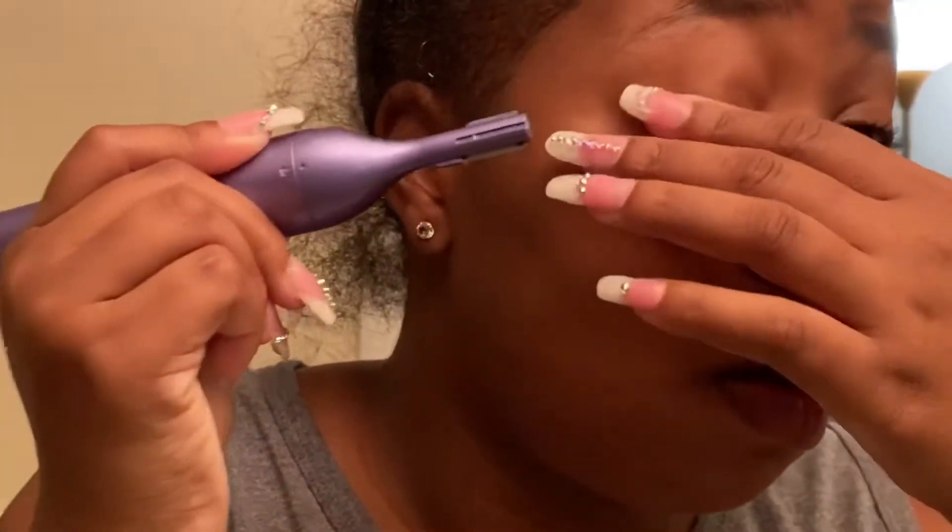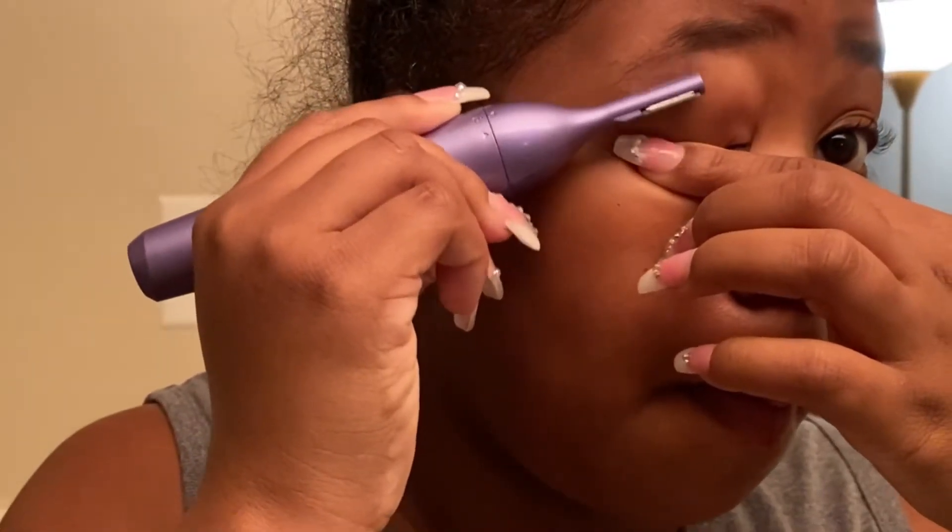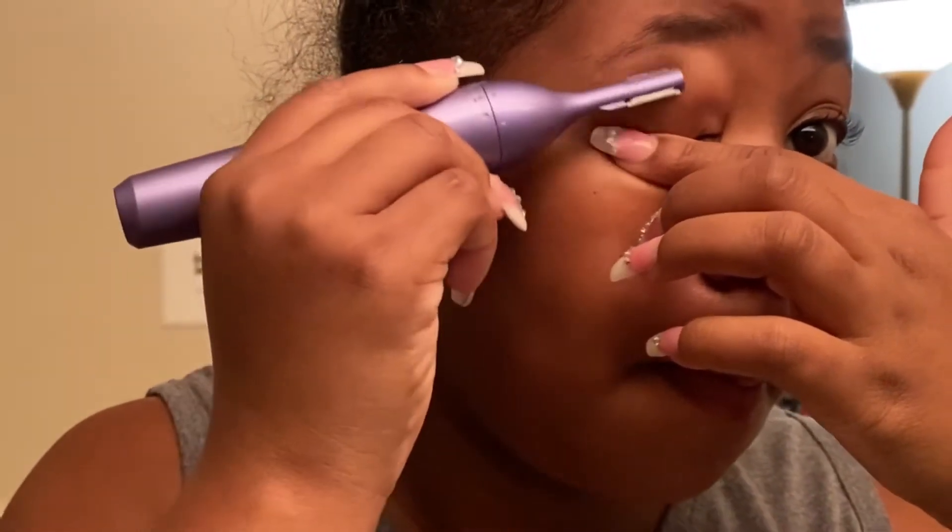Sorry if you hear any background noise — I'm trying to get this voiceover done today, so I came to the most quiet spot I could find. I'm just showing y'all brow to brow and I'll be right back.